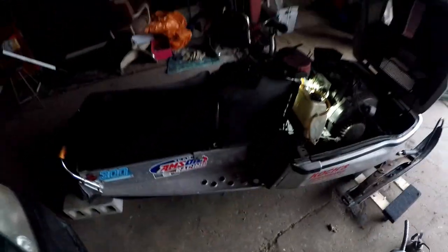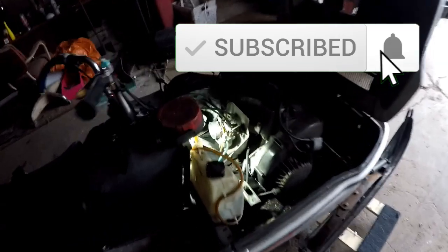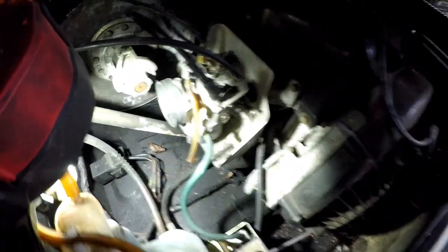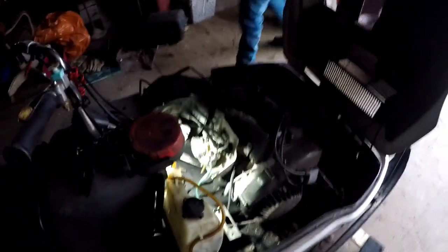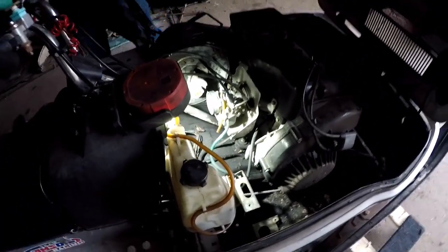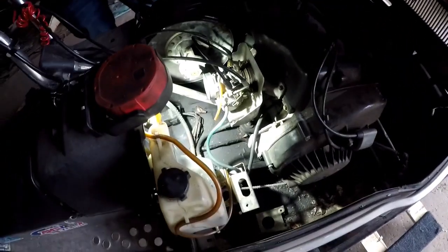Alrighty boys, today me and Spark are working on the old Enticer 300, the race sled. We're going to attempt to pull the carb off and just clean her out a little bit. She was just running on choke when we got her. We're still contemplating getting a round slide for it, which means we'll have to change out the throttle cable.